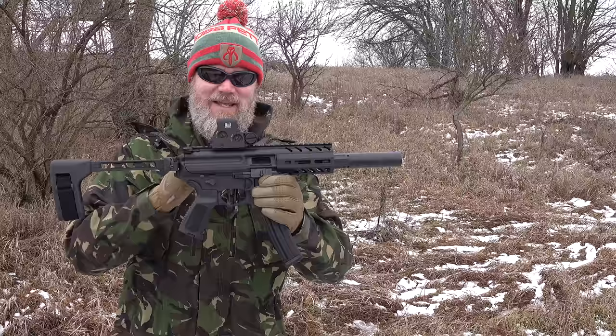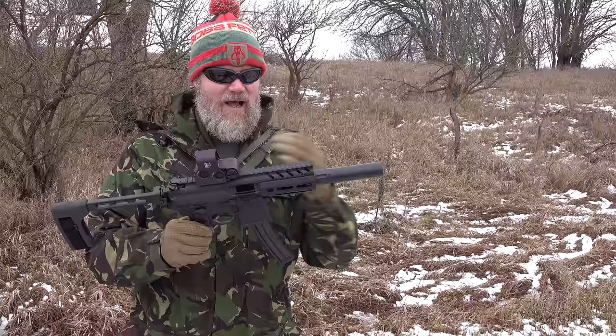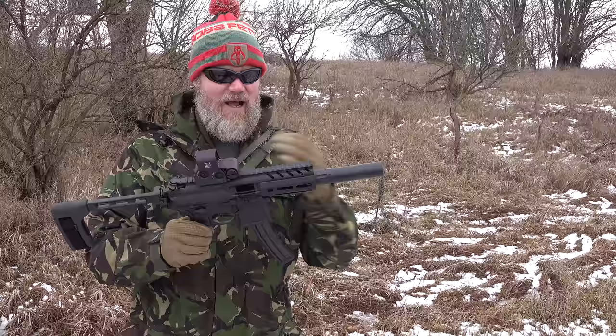That is ridiculous how fast I can shoot this thing with its flat-face trigger in it. The recoil impulse is definitely more muted than the Scorpion EVO given how I have it gassed right now. I love this thing.